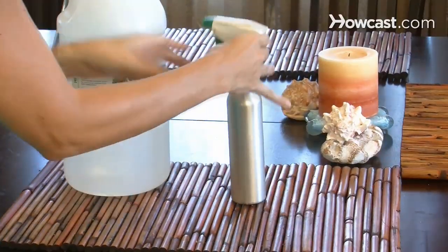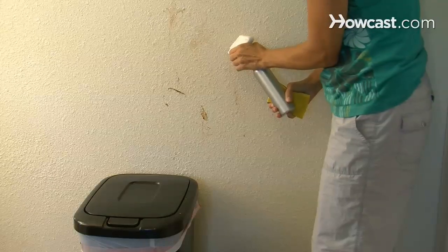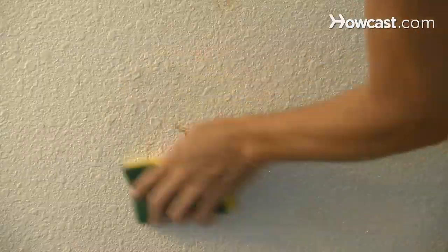Step 1. Use lemon juice or white vinegar to remove stains, mildew, and grease streaks. Spray the liquid on a surface and scrub it with a stiff brush or textured sponge.